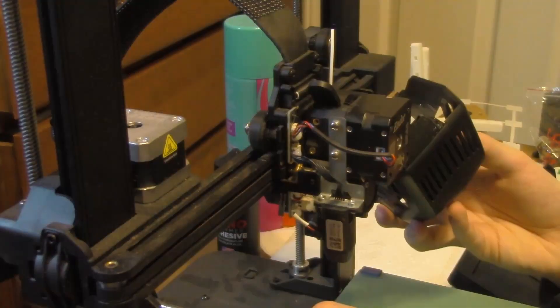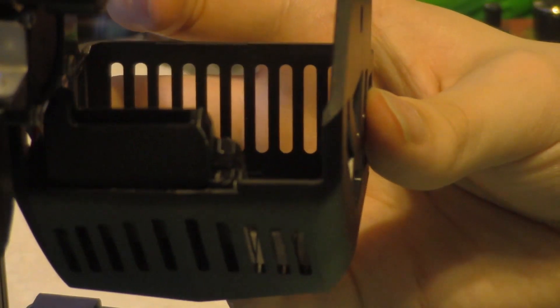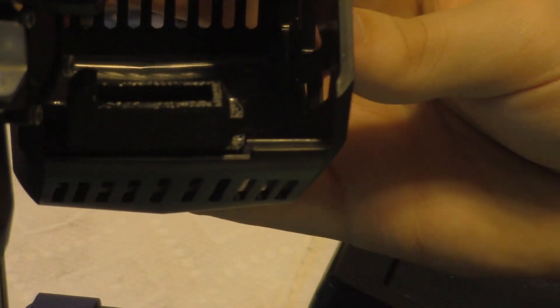While working with the print head cover, I also noticed that the parts cooling fan shroud seems to be 3D printed. I state in the video that it's not crazy that it can be 3D printed — it just seems like a weird choice to have it as an actual production piece.